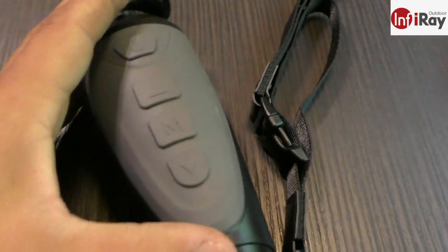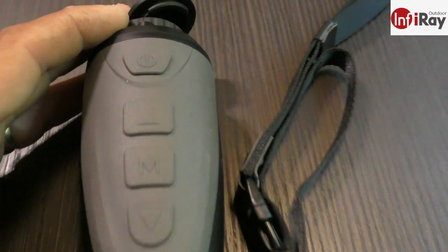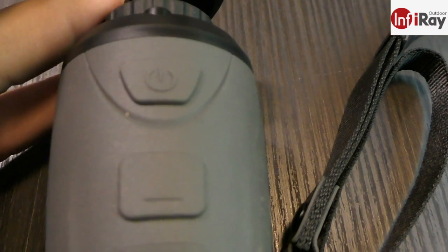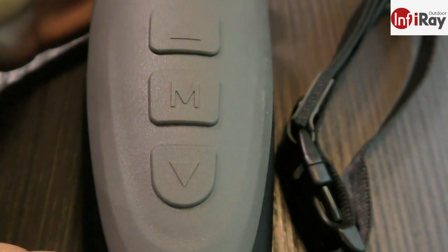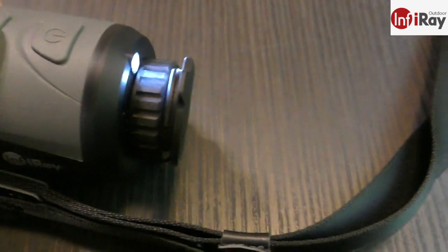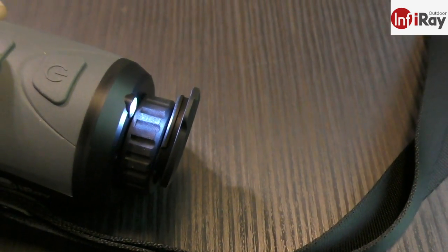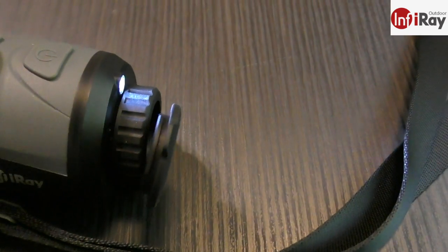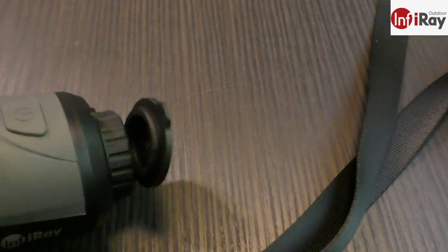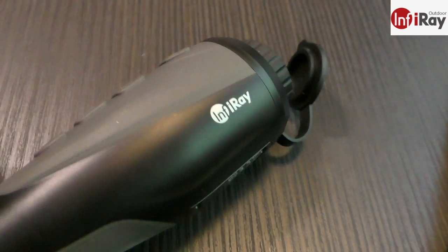There are four top buttons: the most forward is labeled power with a power symbol, then the up button, the menu button, and the down button. While the unit is powered off, if you press and hold the forward button, a torch comes on the front — handy for locating gear in a vehicle floorboard or hunting blind floor area, discreetly. It's a pretty good torch with a nice throw.